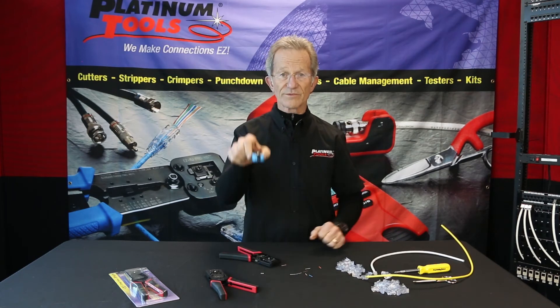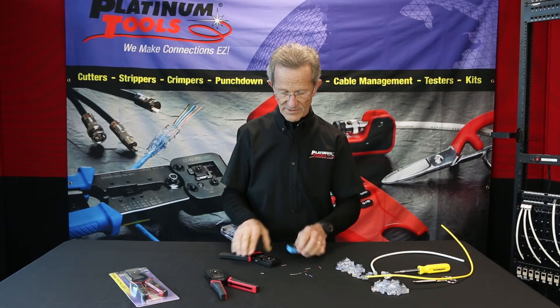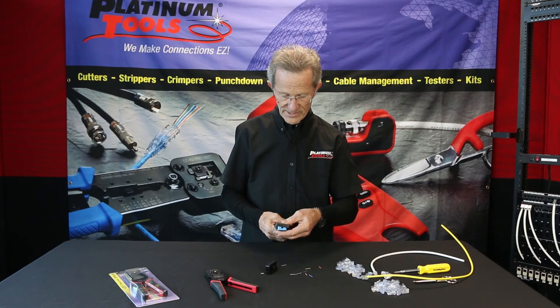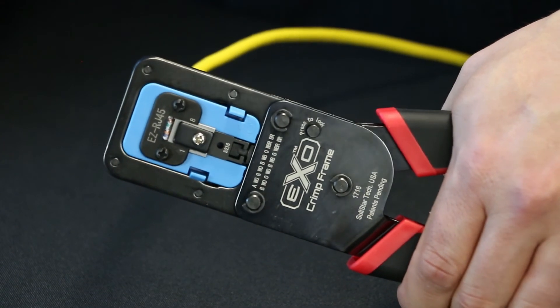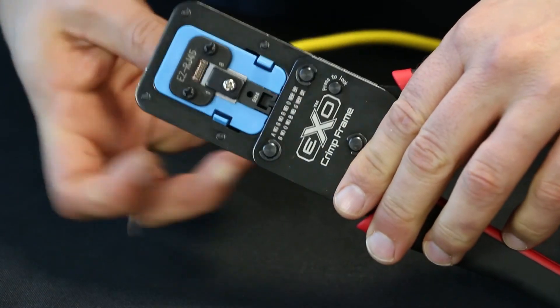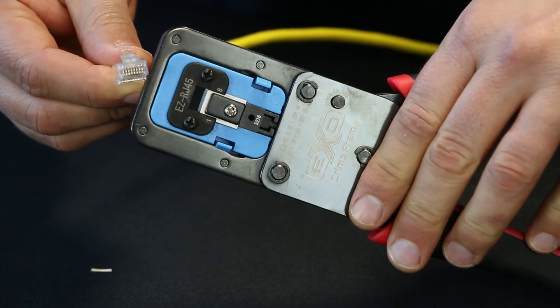Now let's crimp the connector you're familiar with — the EZ-RJ-45. Let's take our die out, put the other one in, and now we're going to crimp a standard EZ-RJ-45. We're in — I'm going to crimp it. EZ-RJ-45.